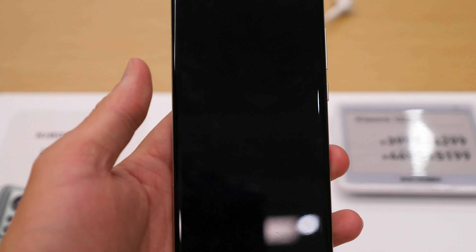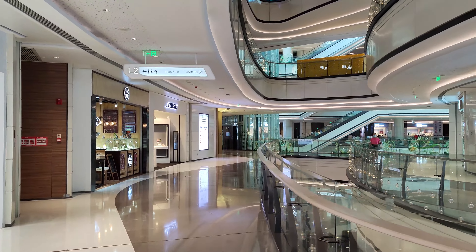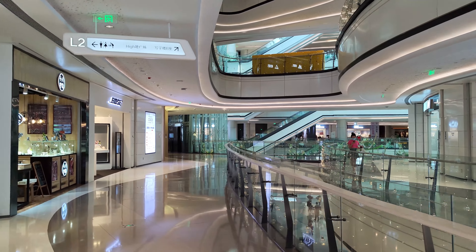The front camera supports up to 1080p 60fps. This is the front camera of the Xiaomi 12s and this is what it looks like. For the rear camera, it supports 4K 60fps and up to 8K 24fps. Now I'm testing 4K 60fps on the Xiaomi 12s — I'm hand-holding it so you can see if the footage is good.